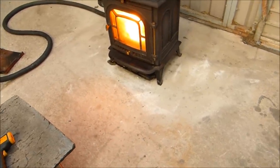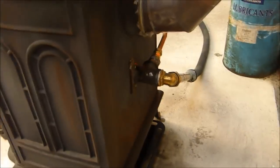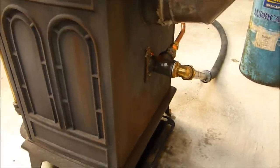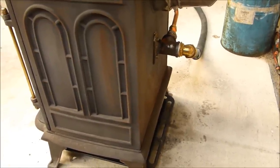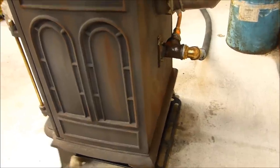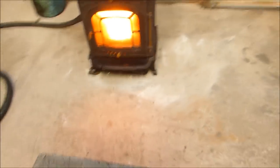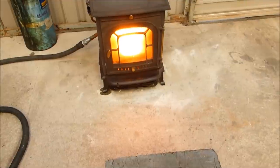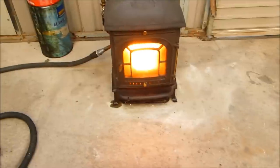All I had to do with the stove, essentially, was drill — I don't know — about a 30mm hole in the back of it, something like that. A bit bigger maybe. Big enough anyway for a 1 inch GV fitting. And the heat out of it is savage.